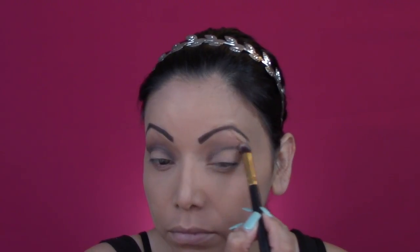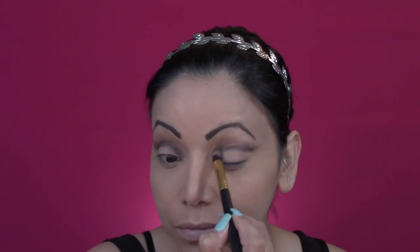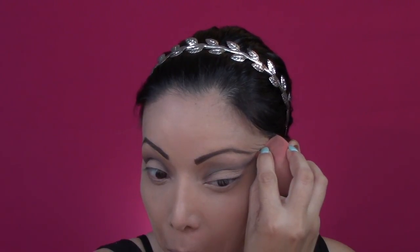Right now I'm focusing on making sure that that line is visible and the color that I'm using is a dark brown color. It's called Duet and now I'm using a more stiff type of brush just to move that shadow around where I want it. Now with a damp blender I am going to clean up that line.